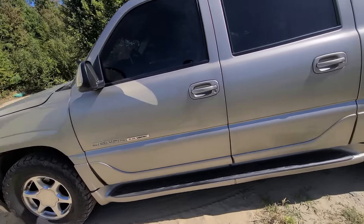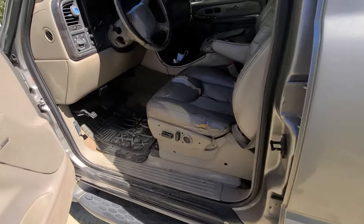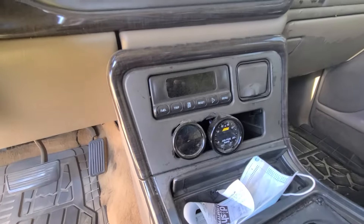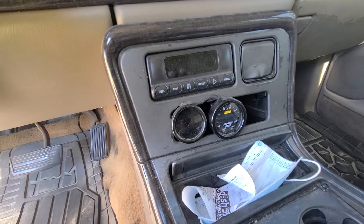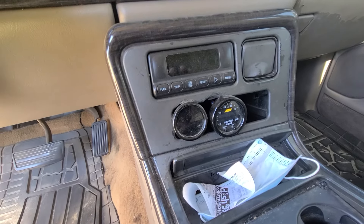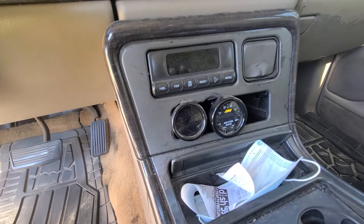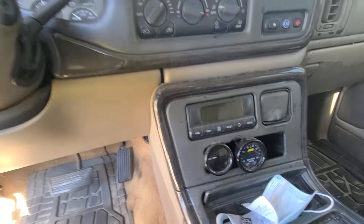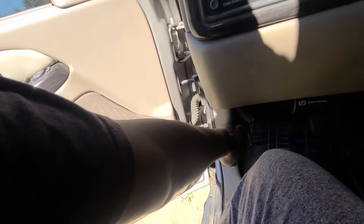First of all I got a cheap boost gauge in here, and I got an AEM wideband for the fuel ratio — right there. I had to learn all that myself. I'm going to pop the hood and show you what I got under there, how much all this stuff costs, and what I had to do.